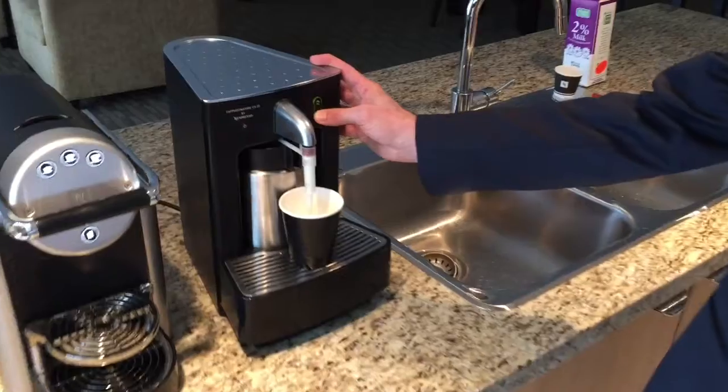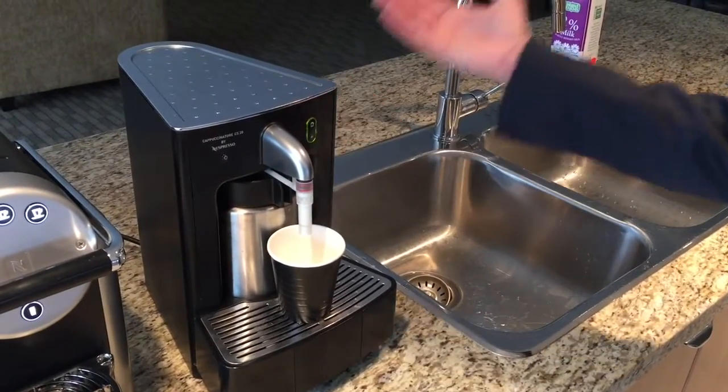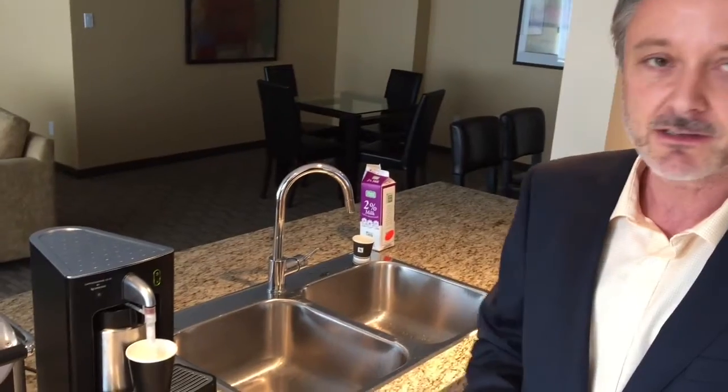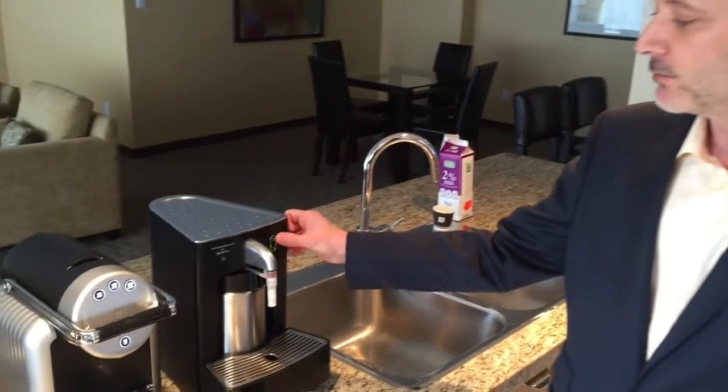For demonstration: press the plus button and milk flows; let go and it stops. This is meant for an espresso macchiato with a little bit of milk froth on top, or for a splash of milk in an Americano. The top button can be programmed to your cup size to get a full cup for a latte.